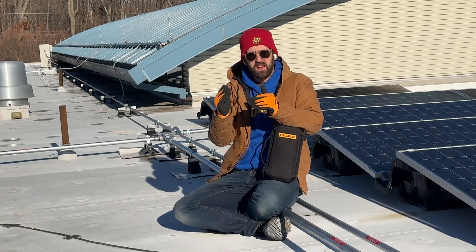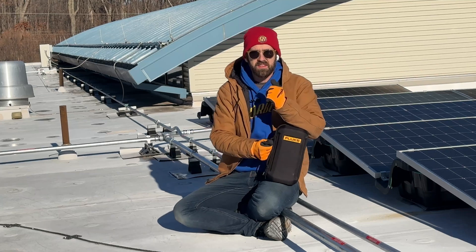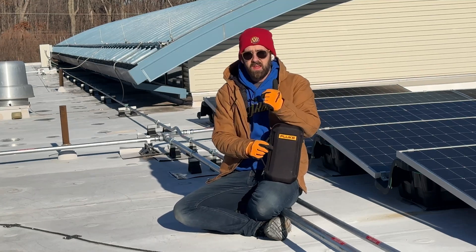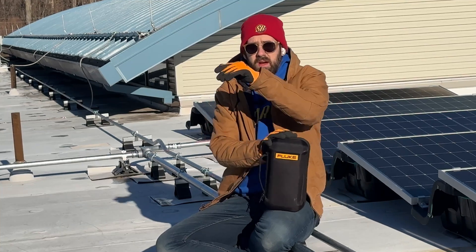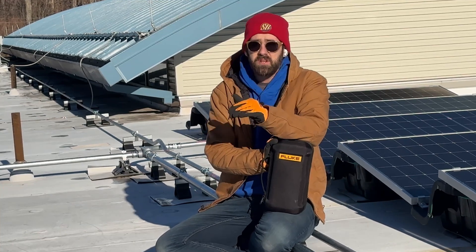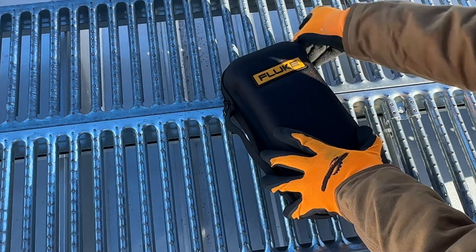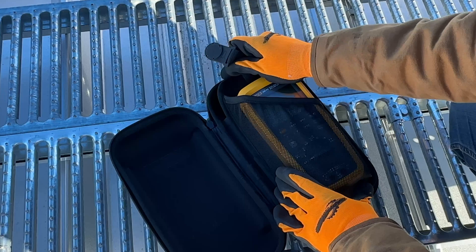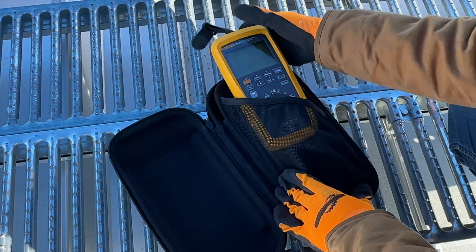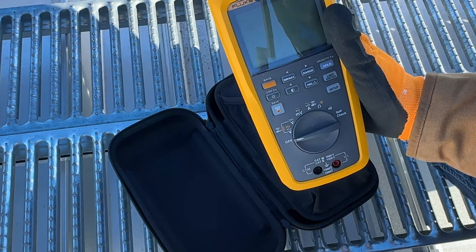There's a couple of reasons I say that about this meter. Fluke told me that they were making this with solar people in mind. But before we go into all the features, let's do a quick unboxing and show you what you get when you buy one of these. It comes in the classic Fluke hardy case. I have unboxed this before, so forgive that it's not in its factory condition, but we have the main multimeter here.